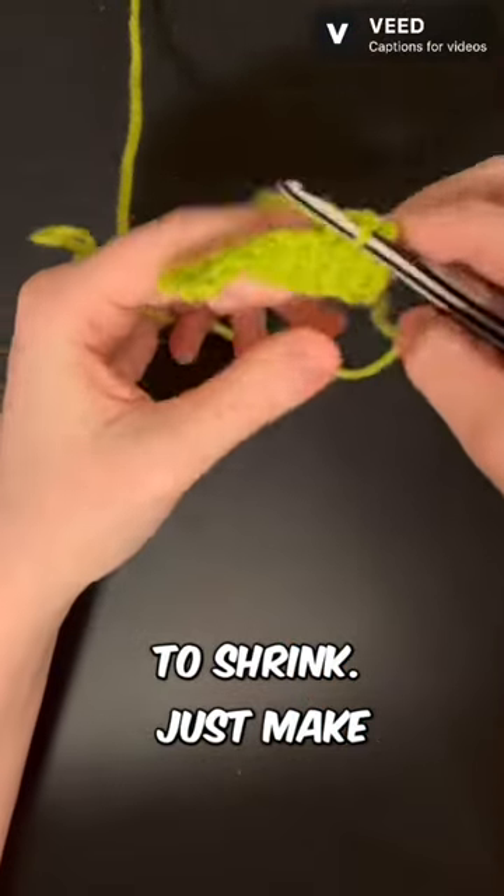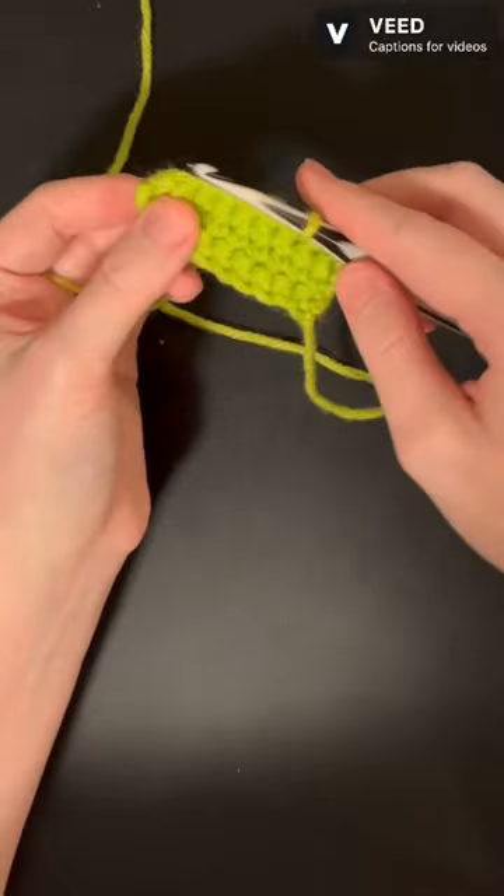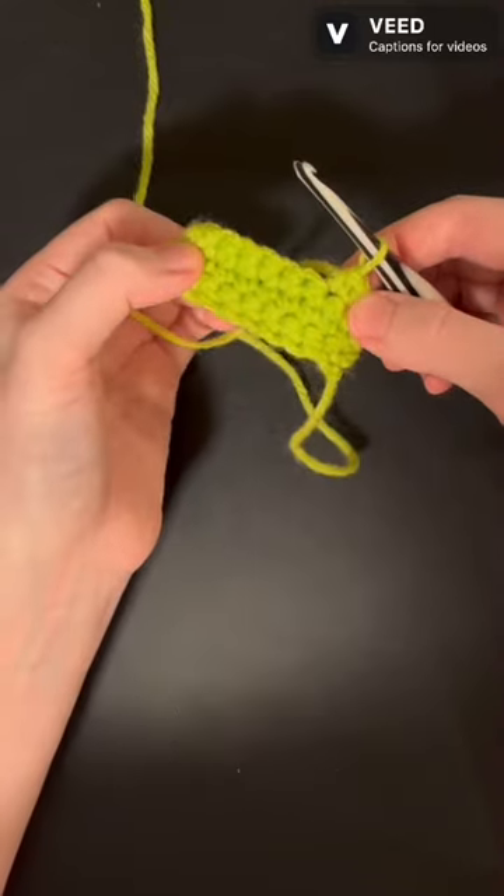And that will start to shrink. Just make sure whatever you do on this side, you do on this side to keep it even. Follow for more easy tips like this.